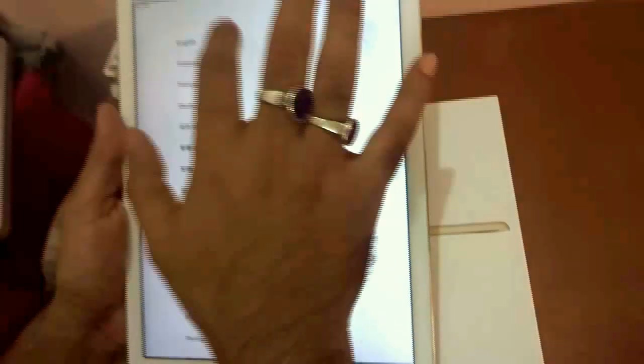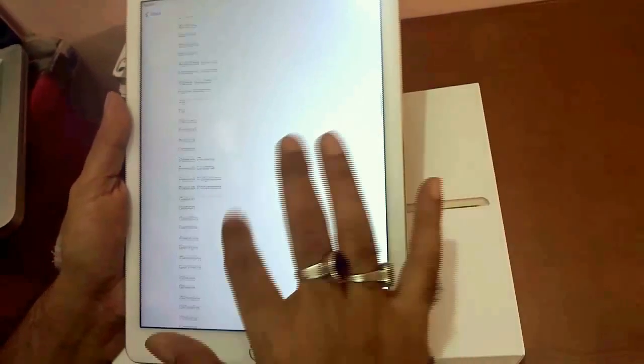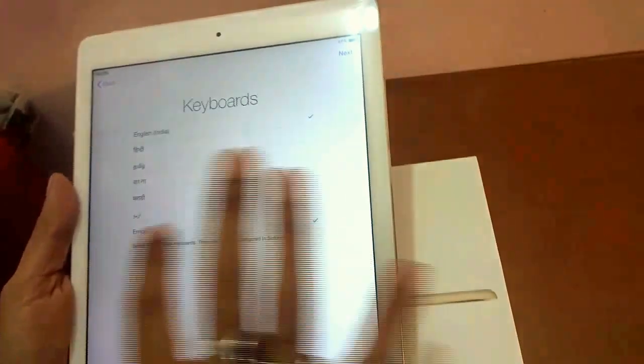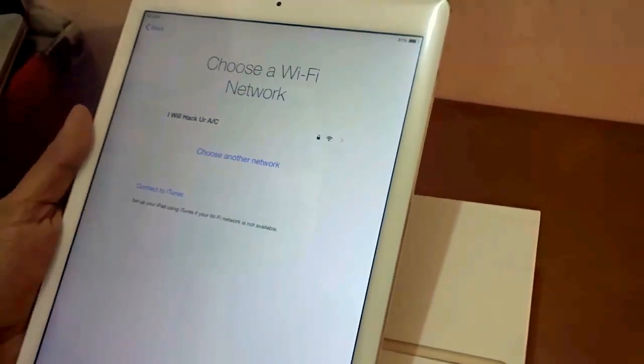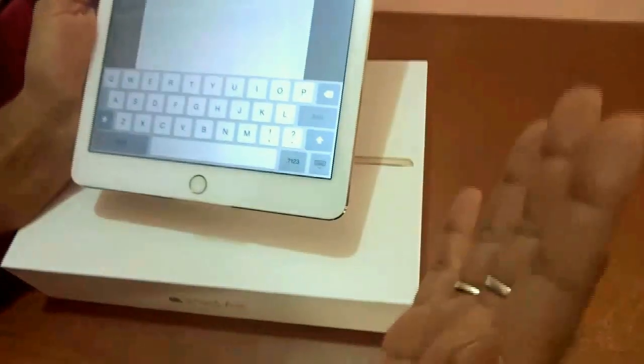It gives you the option to choose your language — I'll choose English. Select a region — I'm from India, so I'll choose India. It comes in alphabetical order, making it easy to navigate. Hit Next, then choose a Wi-Fi network. It detected my Wi-Fi network very easily and smoothly. There's also a very nice keyboard at the bottom for input.